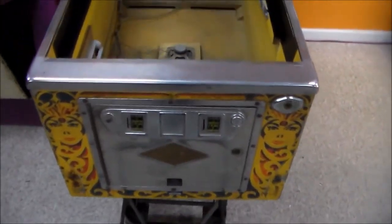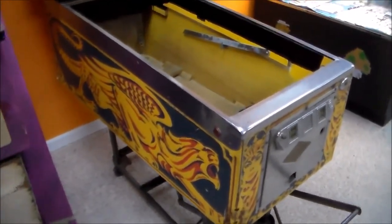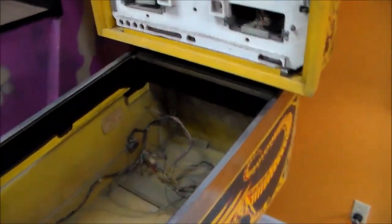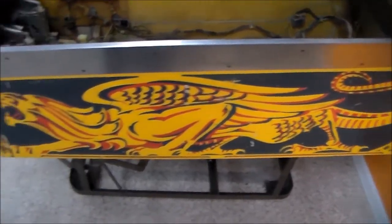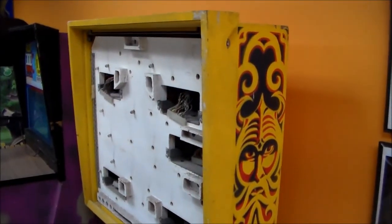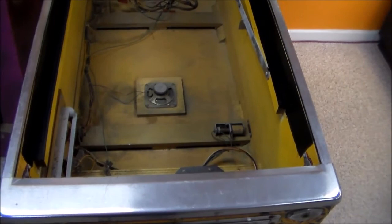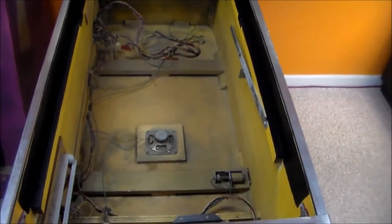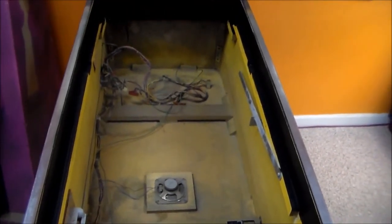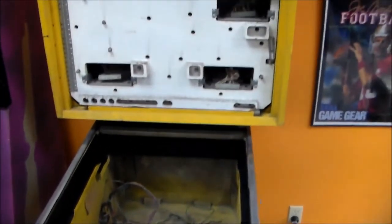We've actually cleaned it up a little bit already, so it looks rough but it was even more rough before we started. These are the during shots, not the before shots. This is a Bally Lost World from 1978, maybe 1979. It's a really fun game. Whenever we got it, it did have a play field but it was completely trashed. Basically, somebody left it outside in the rain, so the cabinet is fairly solid but the play field actually had rain on it, so it warped and rusted and had a lot of problems.